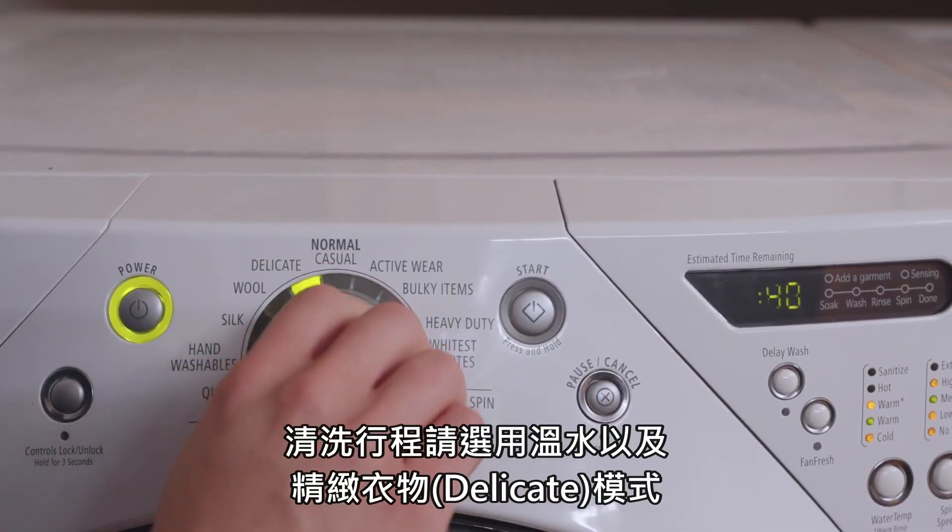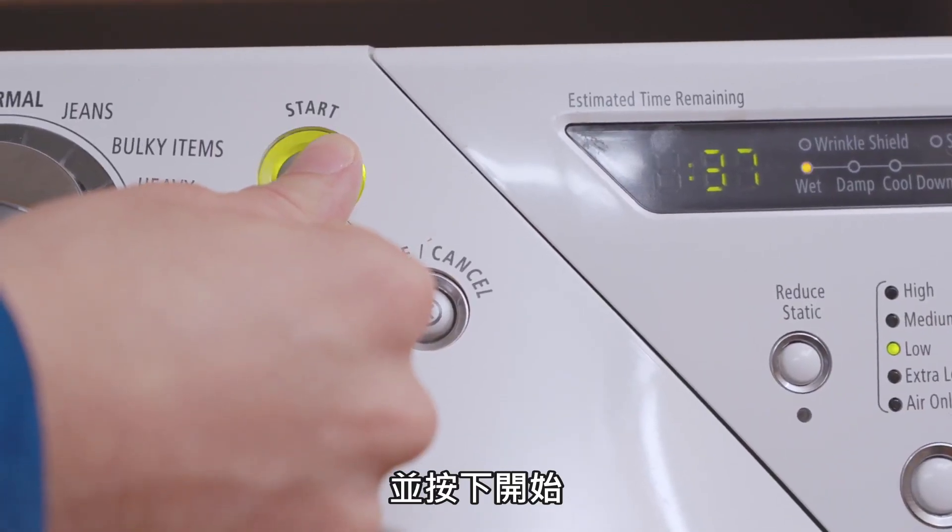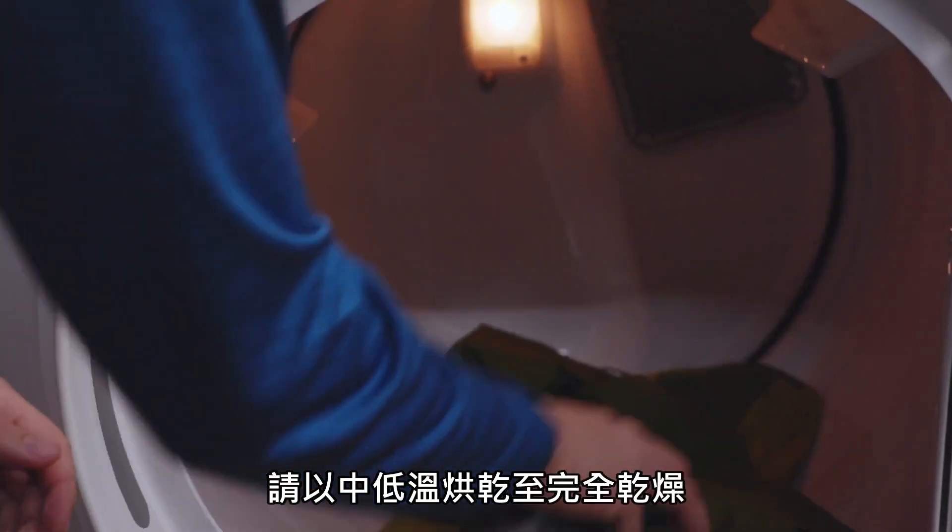Select Small Load and Delicate Cycle with warm water, then press Start. For best performance, tumble dry with heat until dry.